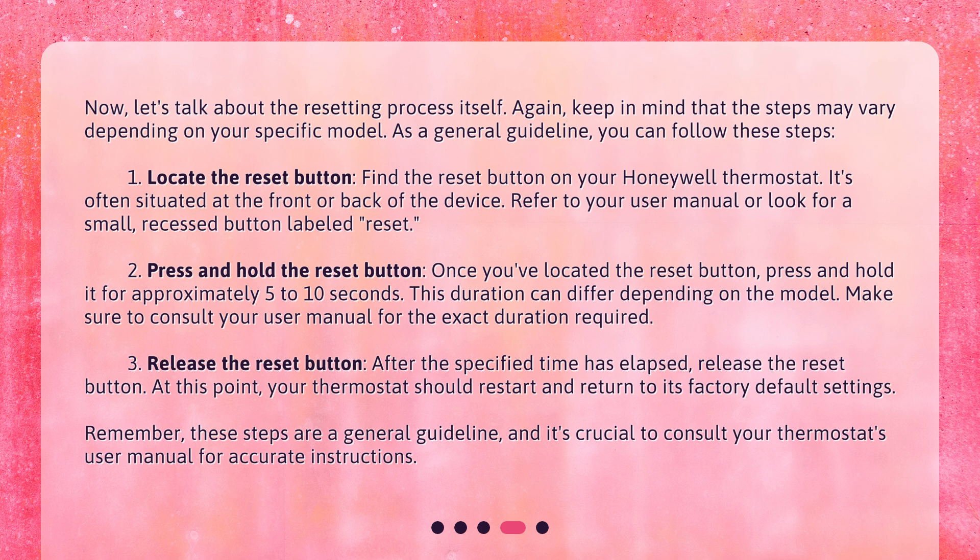Step 2: press and hold the reset button once you've located it, for approximately 5 to 10 seconds. This duration can differ depending on the model, so consult your user manual for the exact time required. Step 3: release the reset button after the specified time has elapsed. At this point, your thermostat should restart and return to its factory default settings.